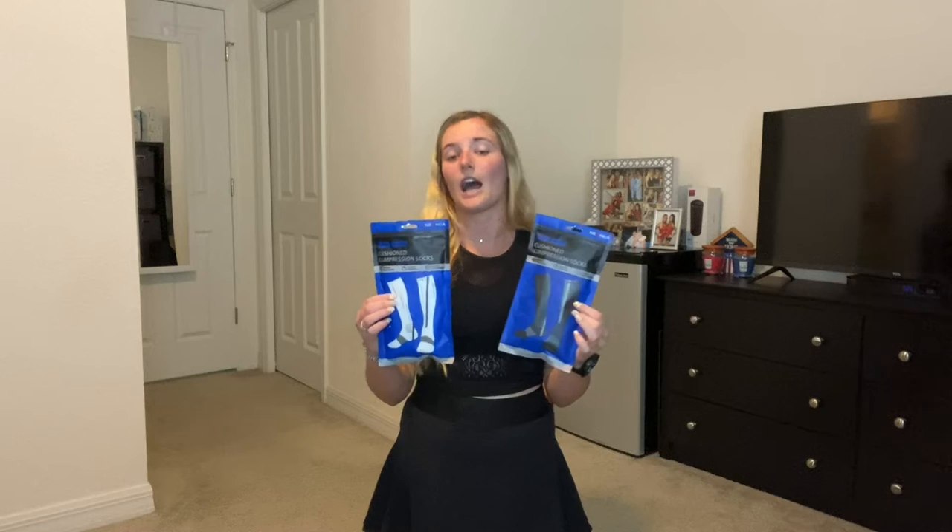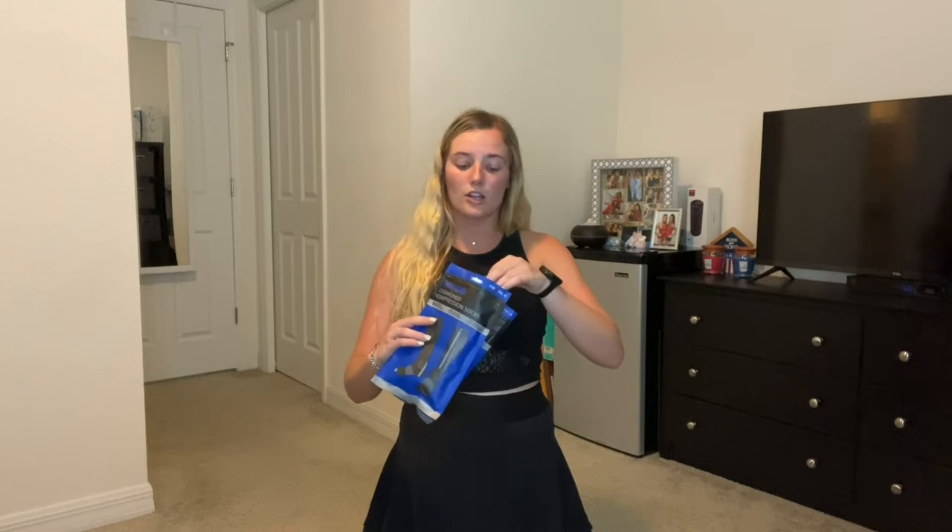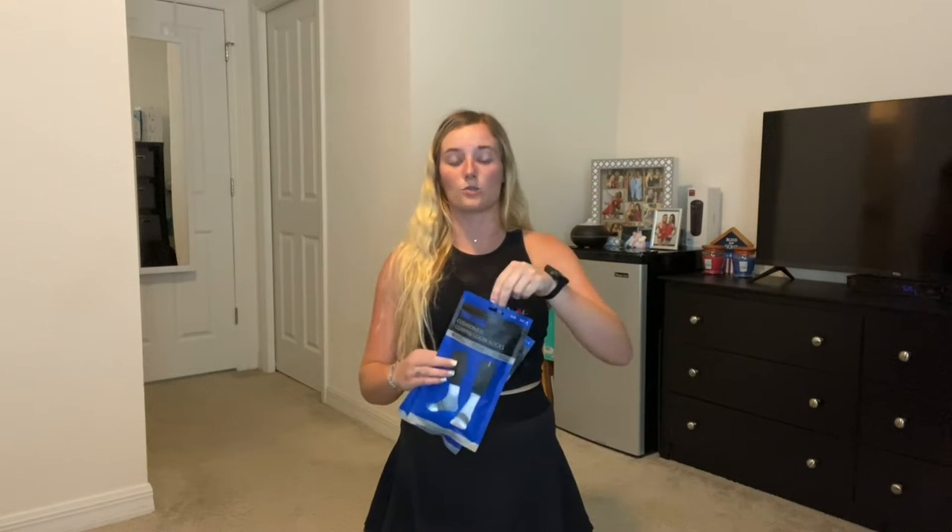I got them in black and light blue and also white and black, but they come in five different colors and three different sizes. I got size small and medium — I do wear a seven and a half in women's — but they also have large, extra large, and extra extra large to three extra large.